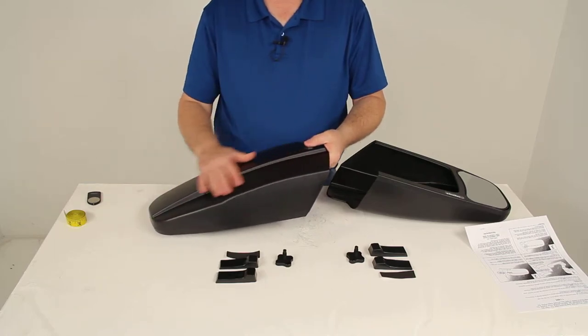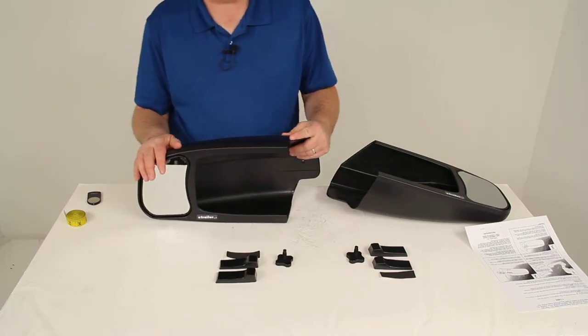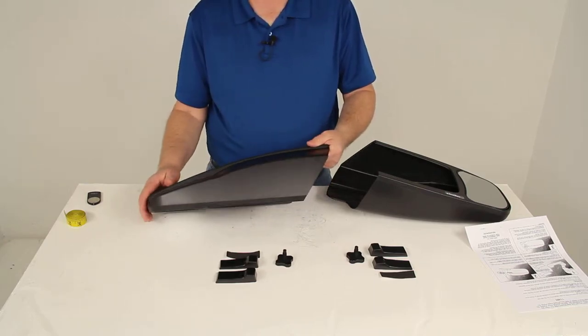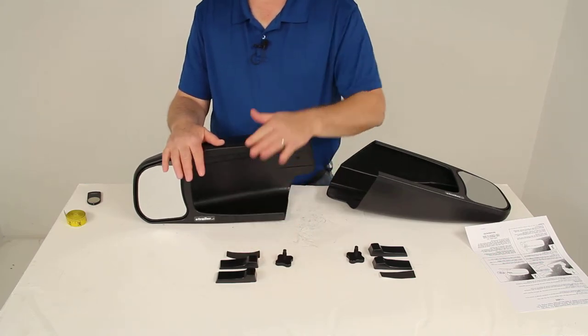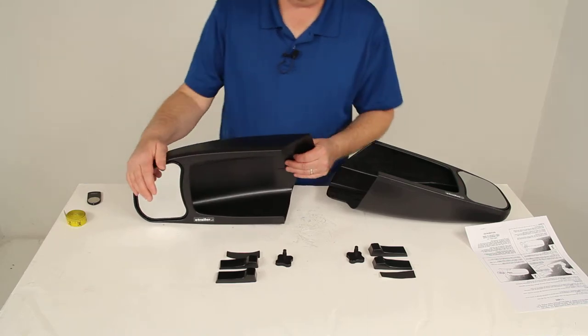They have a very aerodynamic shape and the tight fit when you install them helps prevent vibration and wind noise. The slip-on mirrors maintain the aerodynamics of the factory mirrors and use a wedge lock to securely hold the slip-on mirrors in place. I'm going to show you how that installs in a moment.